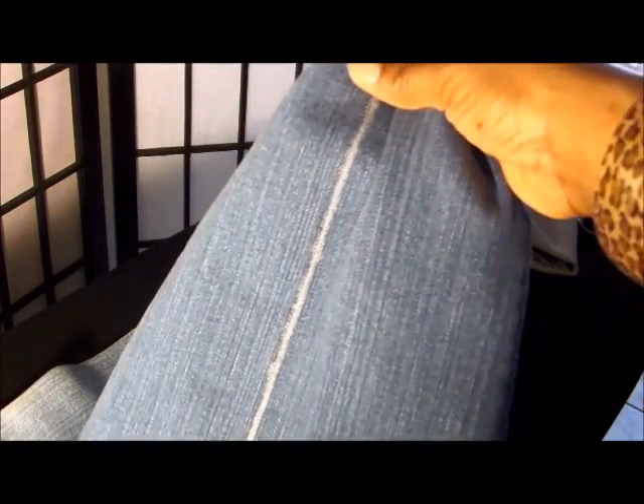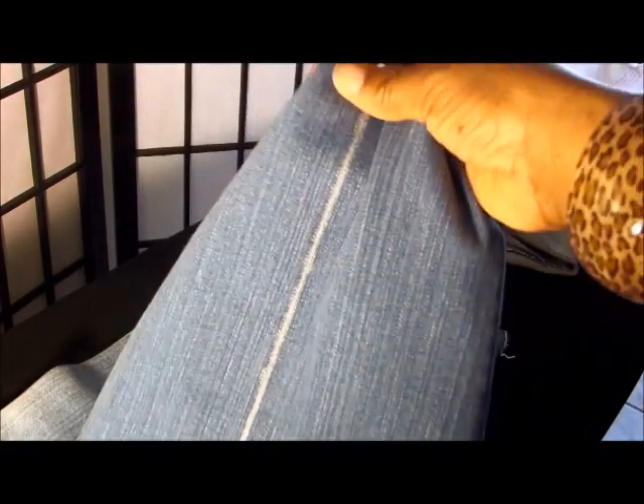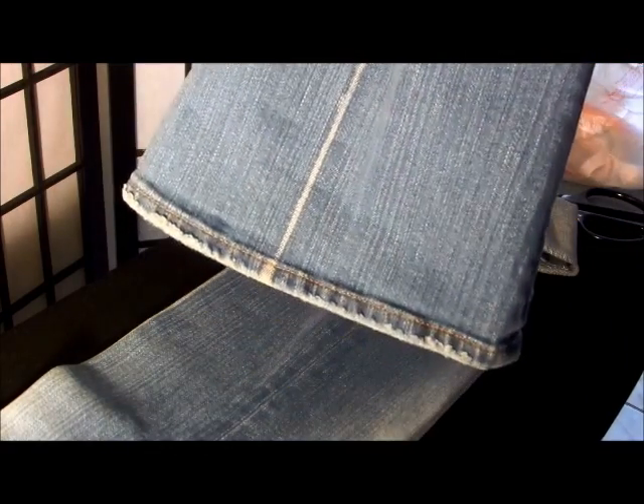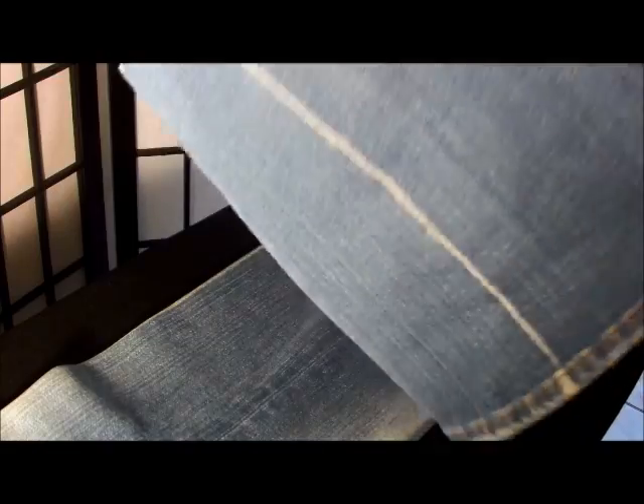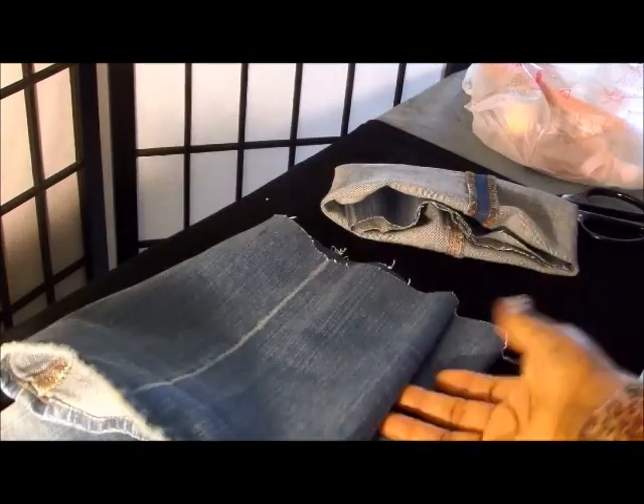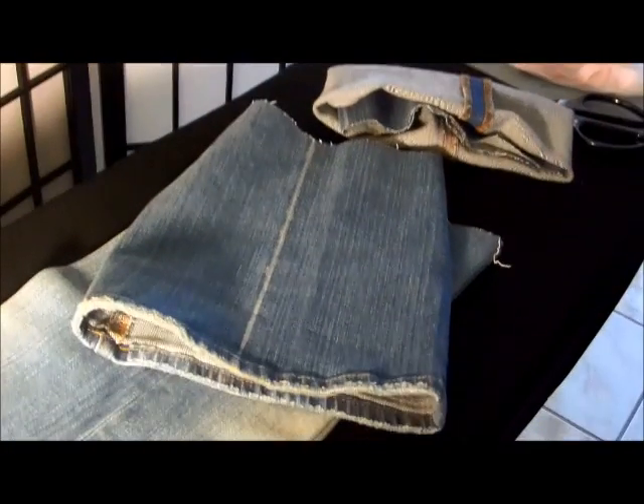Let's play a guessing game. This is the portion that I cut off, and this is another piece. Tell me what you think I'm going to do with this — I'll see if you guessed right at the end of the video when I show you exactly what I'm going to do with it. This is the other portion of the pant leg; this is how much I cut off. So again, what do you think I'm going to do with that?